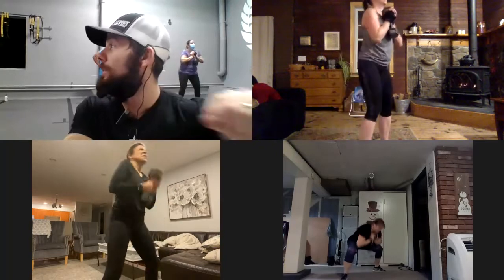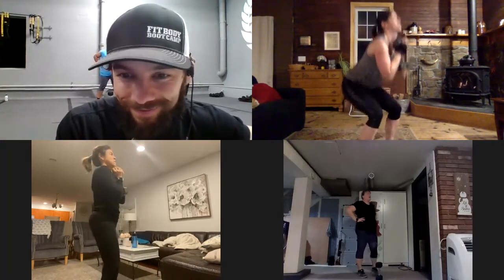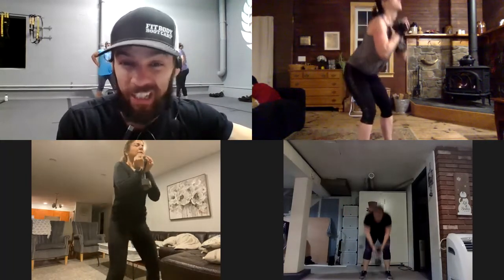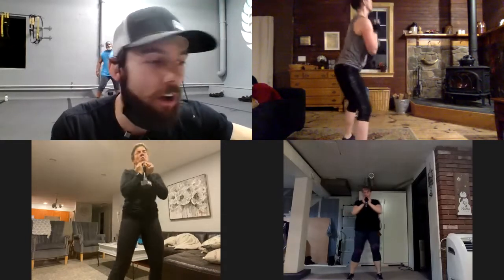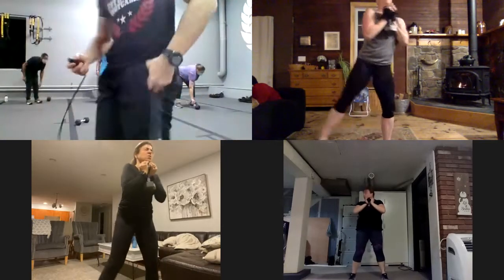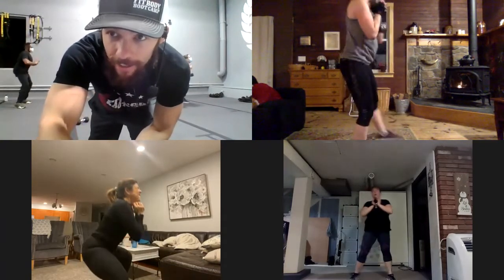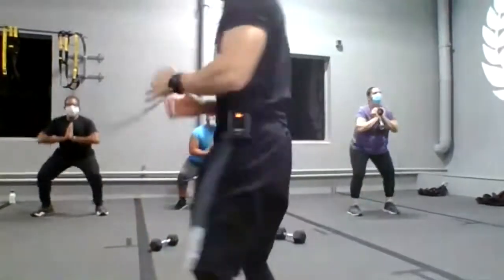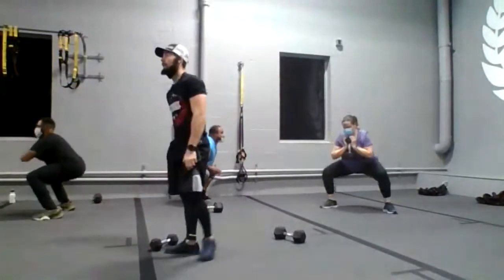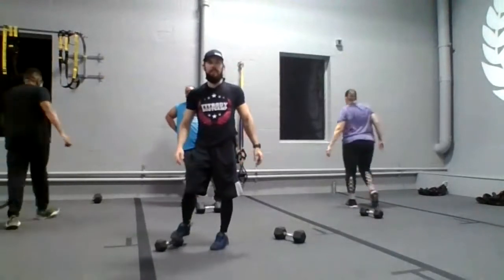Hey guys, almost time. Come and see you. Yes, on a nice little squat. Toes outside, these glutes have to be working now. Almost there guys. You've got now 10 seconds. And now you've got five seconds, and four, and three, and two. Great. Okay guys.